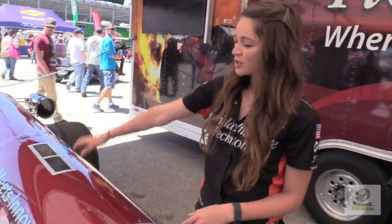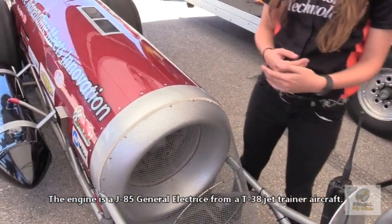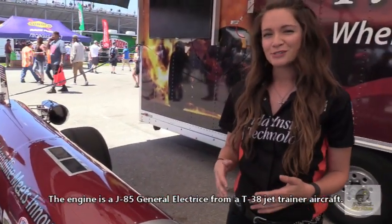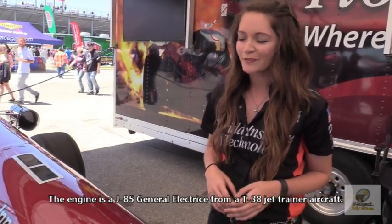This is the back half of the car. The back half includes the engine and the afterburner. The engine we use is the General Electric K85, right off of the T38. The engine and the afterburner together produce about 5,000 pounds of thrust, and that correlates roughly to about 5,000 horsepower.